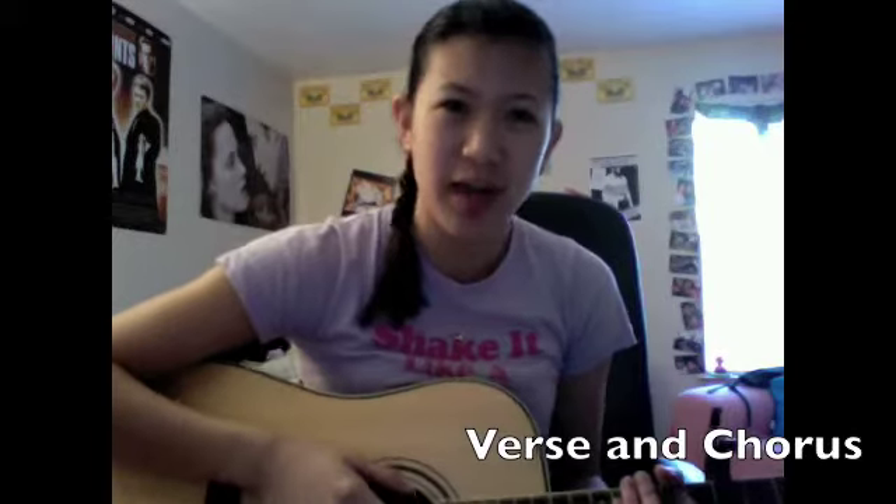Hey guys, so I got a lot of requests to do a Bubbly tutorial, so I'm going to show you guys what to do. The easiest thing to do first is to tune your guitar to D, and then once you have that done, you're going to put the capo on the 7th fret.